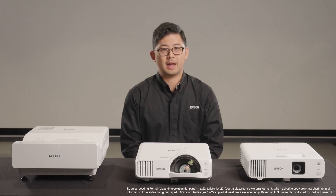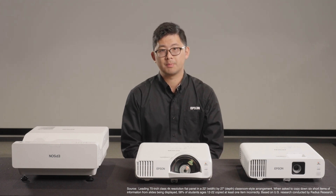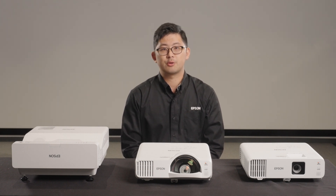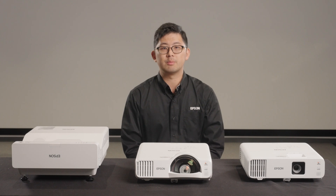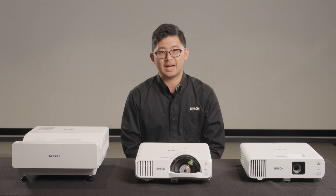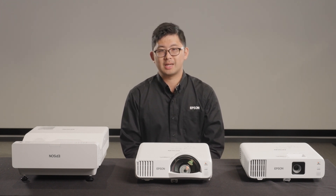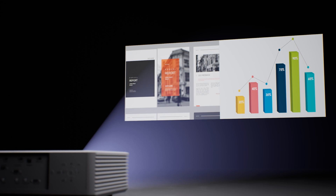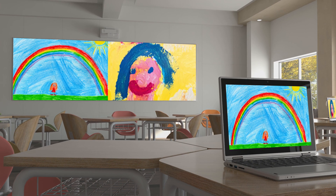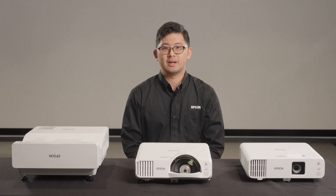In a study conducted by Radius Research, 58% of students can't clearly read content on a 70-inch flat panel. A bigger image means better readability and student engagement. Moreover, recent trends such as one-to-one student devices in schools, collaborative learning, and hybrid meeting rooms all call for a larger display size than ever before. With our new models, the large image size, widescreen viewing options at 21x9 or 16x9 aspect ratio, and split screen functionality allow a teacher to display images from two sources side-by-side without compromising image quality. For example, you can show the lesson material on one side and the students' work on the other.